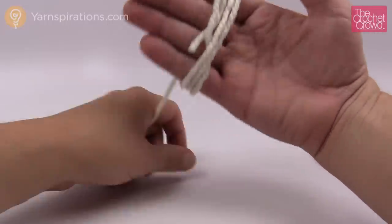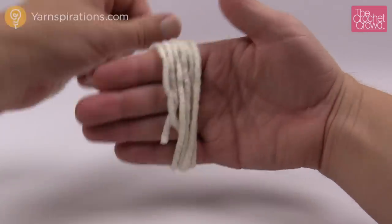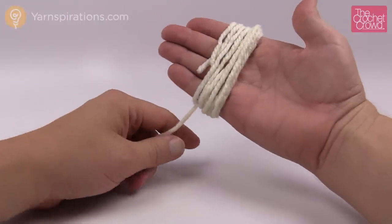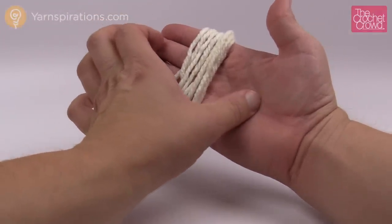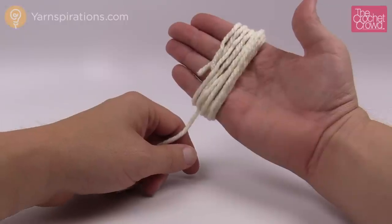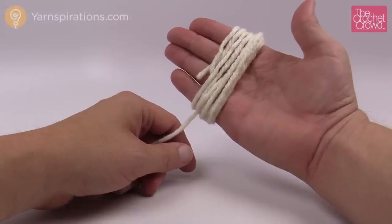So this is 3, 4, 5, 6, 7, 8, 9 and 10. Just continue to wrap your hand — use this part of your hand, this whole section right there — and just continue to wrap until you get to 100, and then I'll meet you back here in just a moment.